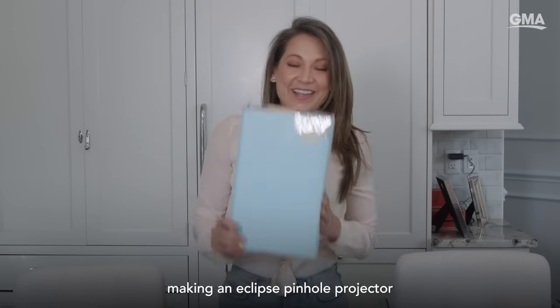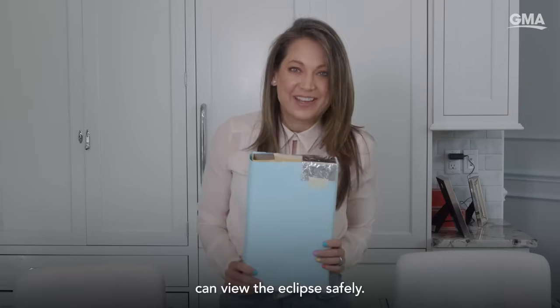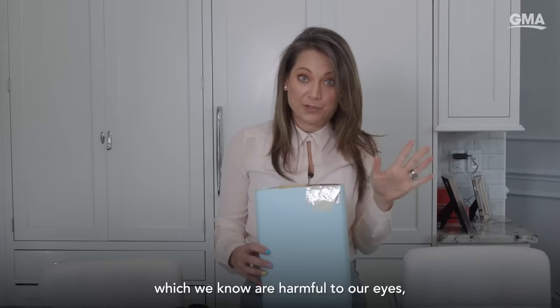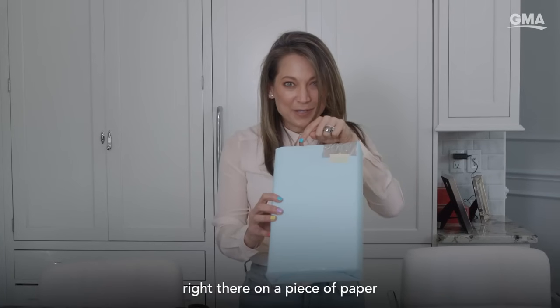Today we are going to be making an eclipse pinhole projector so that you too can view the eclipse safely. We're basically going to take the direct rays of the sun, which we know are harmful to our eyes, and view them through the pinhole. It will be concentrated right there on a piece of paper at the bottom of the box so we can safely look at it.